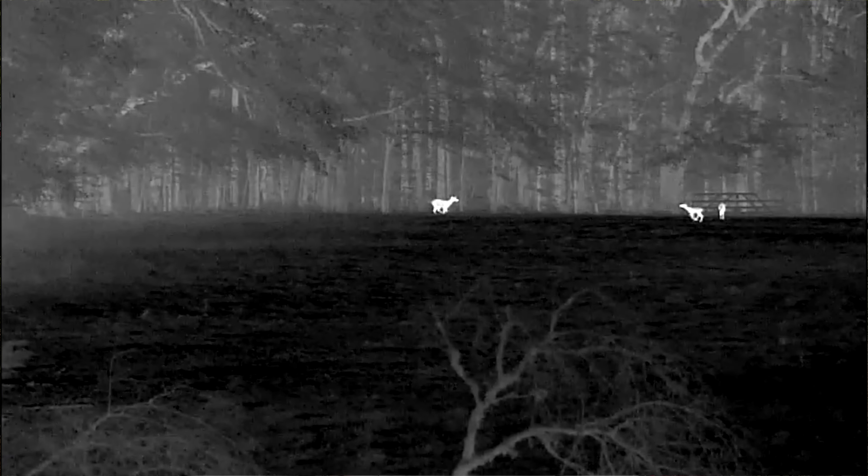The first one is when you're walking into the stand. You'll be able to scan the area before daylight as you're walking in to make sure that you don't spook deer on your way into the stand.